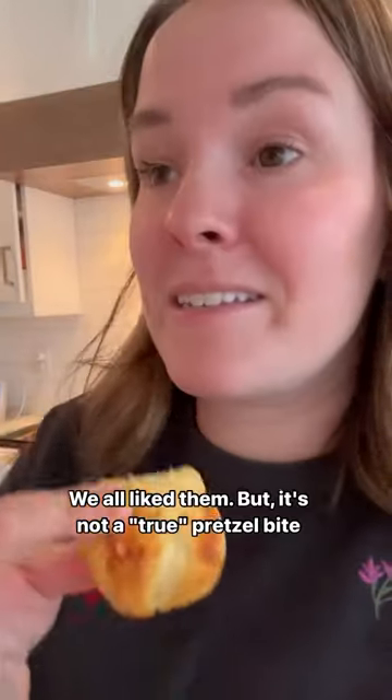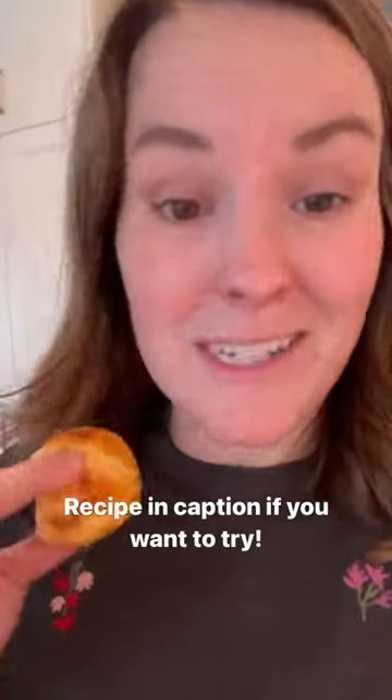It tastes like a slightly airier version of a pretzel bite, but it's good — it's like somewhere between a biscuit and a pretzel. It's not the same; if we're calling this a pretzel I think it's subpar. I have high standards for pretzel bites. I love pretzels covered in cheese, so it's probably gonna taste just dang good.